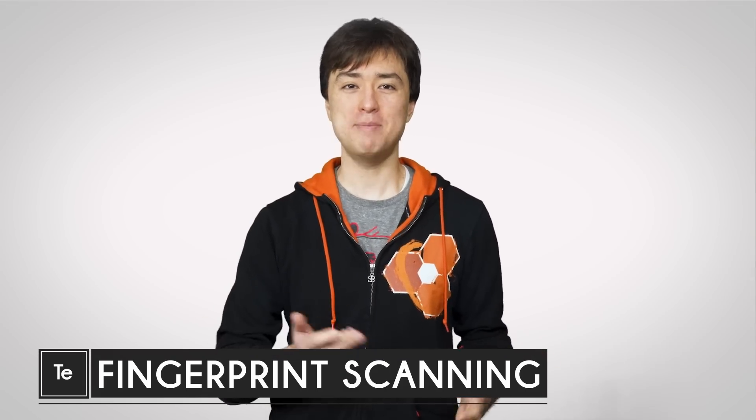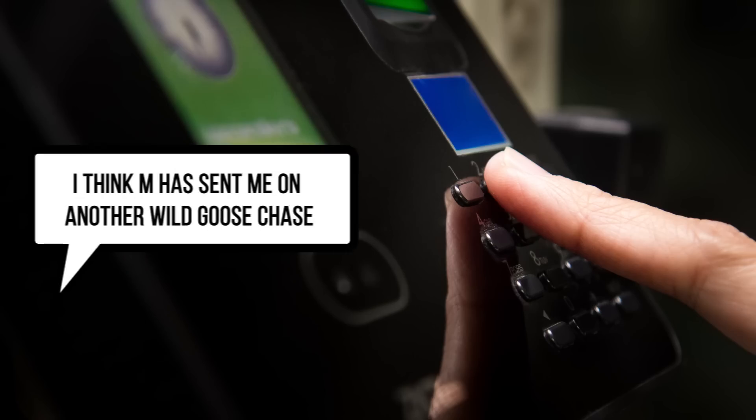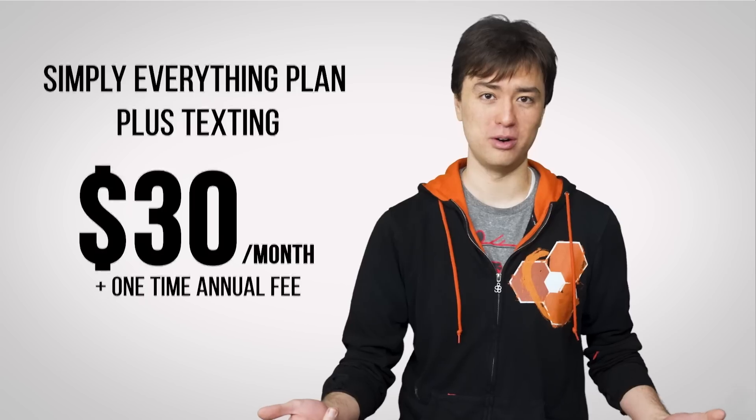It wasn't that long ago that any mention of fingerprint scanning would conjure up images of James Bond breaking into a supervillain's evil lair. These days, it seems like everyone from secret agents to travel agents is carrying around fingerprint scanners built into the smartphones that they're paying 30 bucks a month for. But how exactly do they work, and how have they found their way onto so many consumer devices?